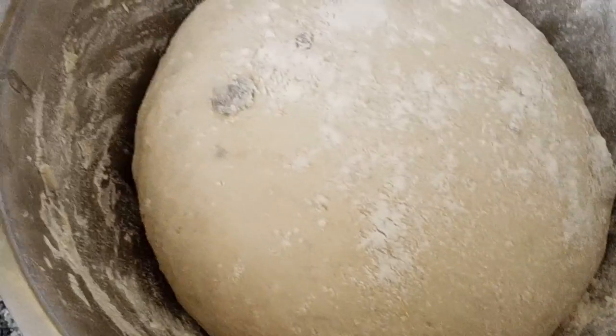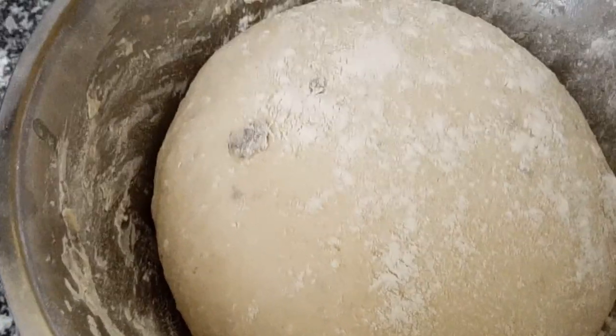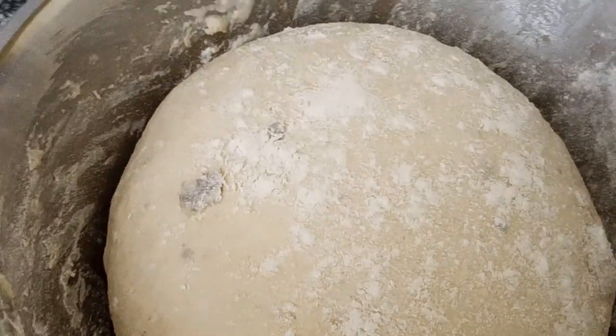It's almost double-sized now, so I will knead again and get ready for baking.